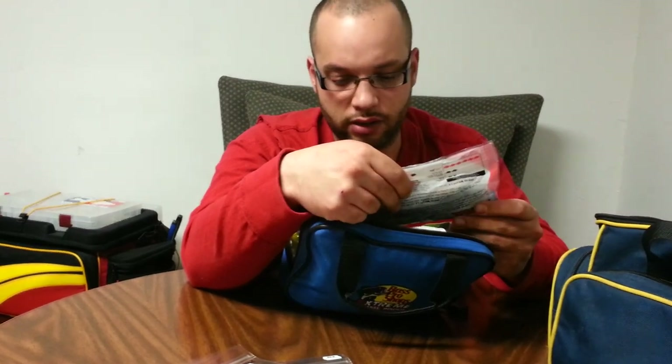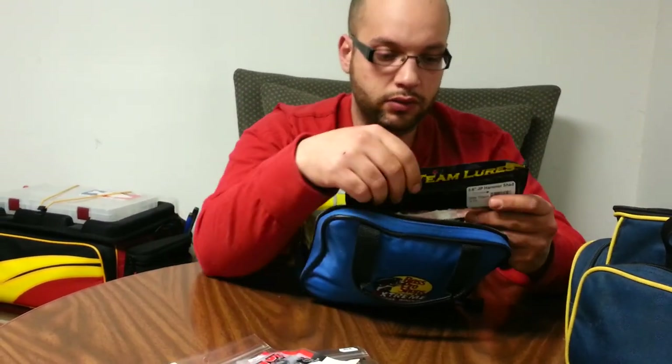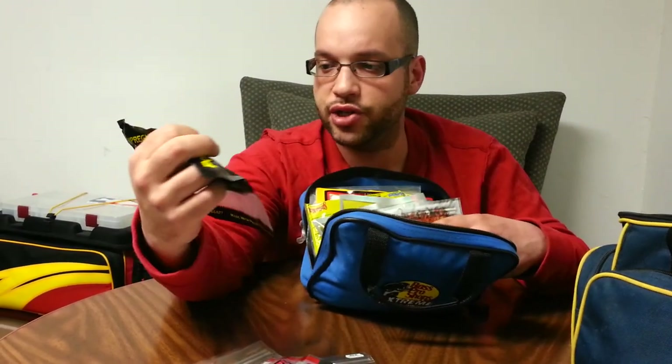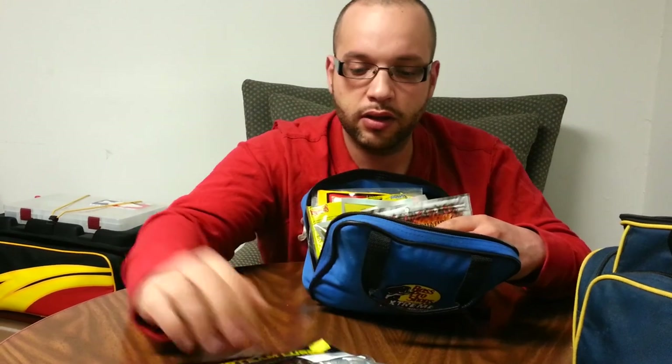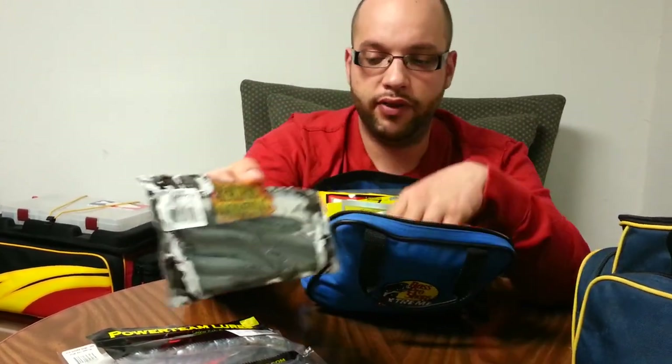These are some Shiver Shads in Roadkill Special color. Yum Houdini Shad in Black Blue Pearl. Power Team Lures — this is the JP Hammer Shad in Tasty Tilapia. These are Reaction Innovation Skinny Dipper in Bad Shad Green.